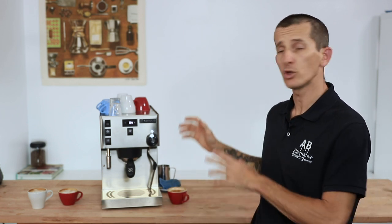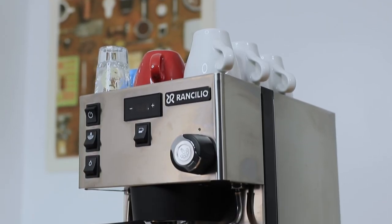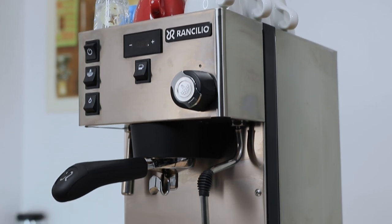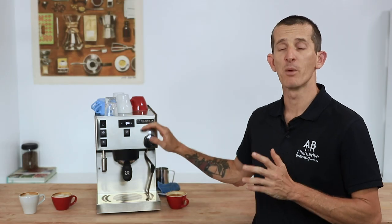I have no concerns whatsoever on the Rancilio Silvia Pro's longevity, as it uses stainless steel in all its framework, dual brass boilers, and those removable components like the water tank and drip tray help keep everything nice and clean. I believe it is set to last just as long in the limelight as earlier editions of the Silvia have. With superb steam power, precision brew boiler temperature control, and all the functions that the digital display brings, the Silvia Pro really narrows the gap between a commercial espresso machine and an accessible home machine for the coffee-passionate barista in all of us.